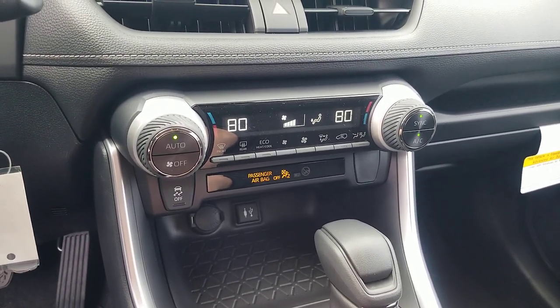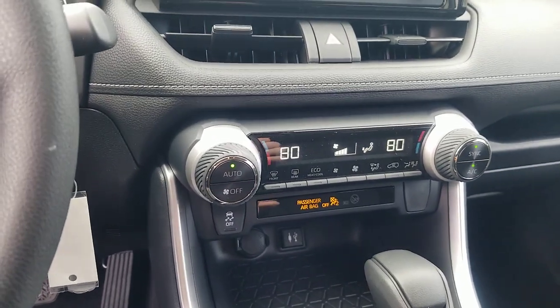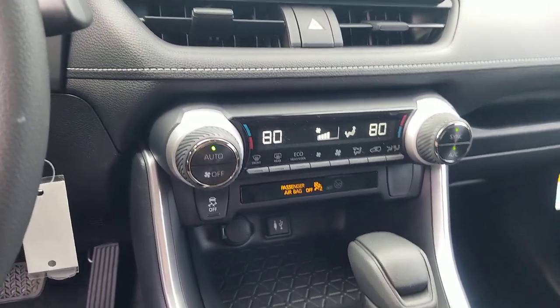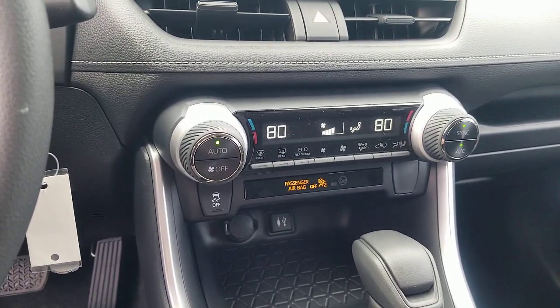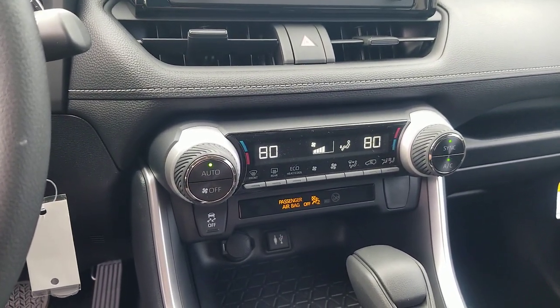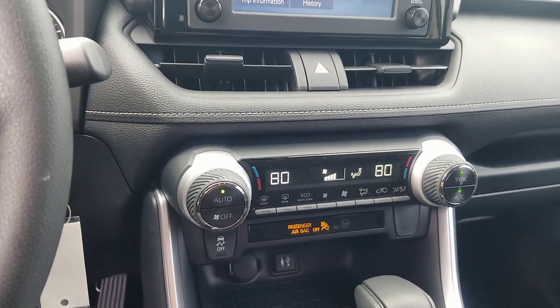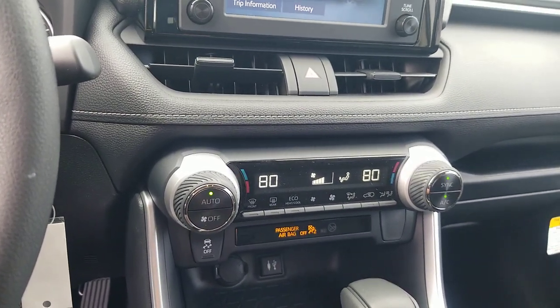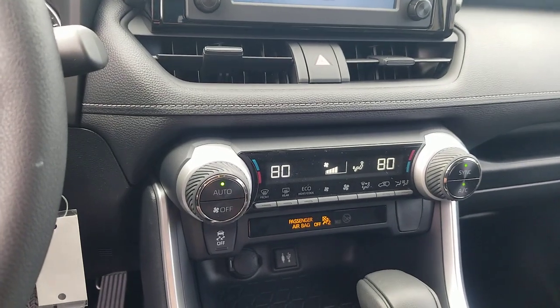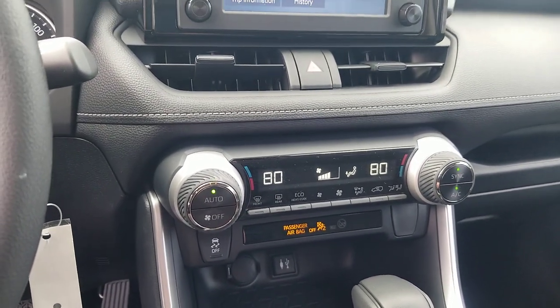You can't get heated seats on the LE RAV4, whether it's hybrid or non-hybrid — heated seats are not available until you get to the XLE. You also can't get the winter weather package or the convenience package on the LE. The convenience package has your real liftgate in it; the weather package has your heated steering wheel. Those are only available at the next level up, so definitely look at the XLE video if you want to know more about those.